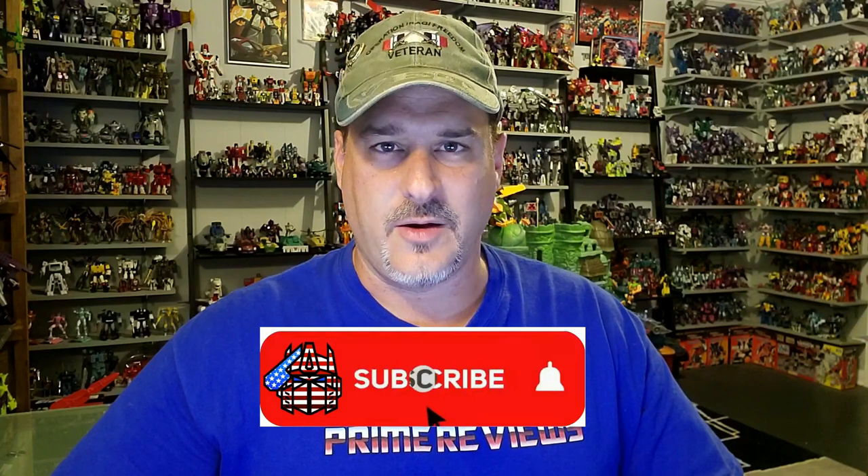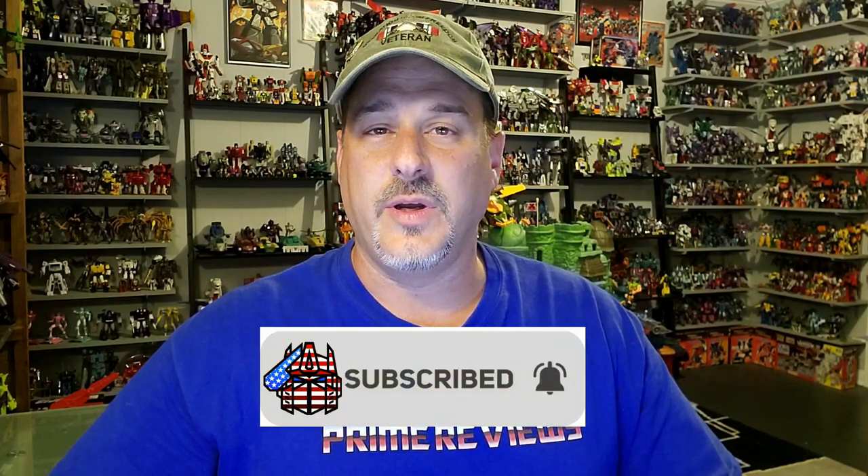Hey, what's going on guys? Patriot Prime here once again with another video. But before I get started, I need you guys to do me a favor. If you're watching this video and are not a subscriber of Patriot Prime Reviews, please consider hitting that subscribe button right now. It won't cost you a thing, but it will help me and my channel out tremendously. Now, on to the video.